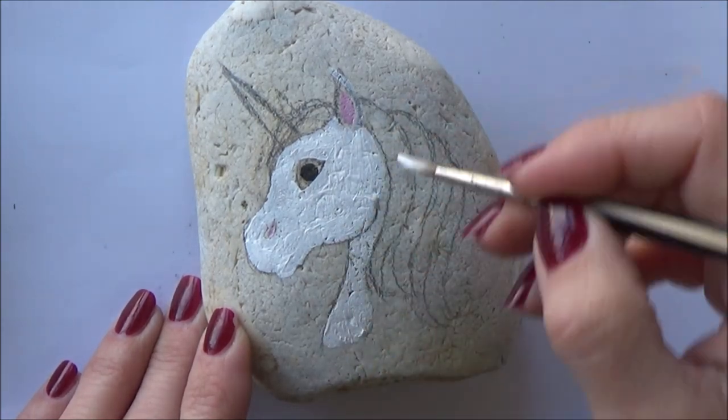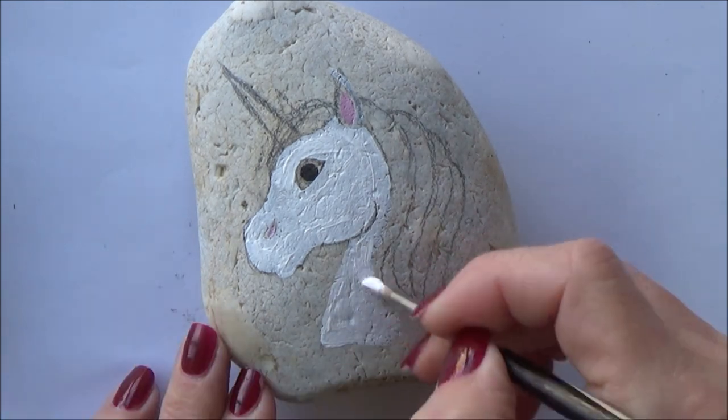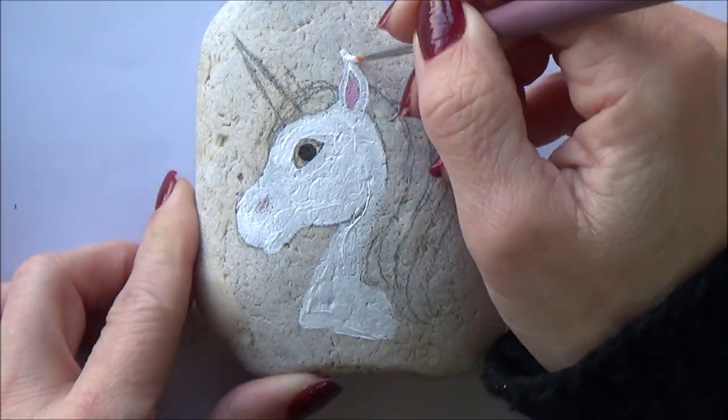I decided to just do the unicorn's mane and horn in glitter, which is why I let the paint dry. But if you want to make your unicorn completely glittery, remember to add the glitter to the paint whilst it's still wet.